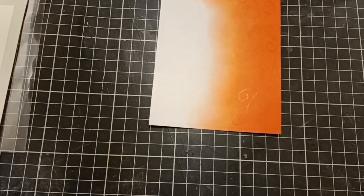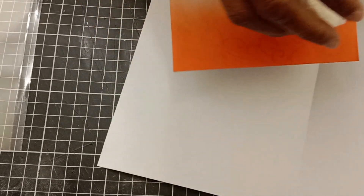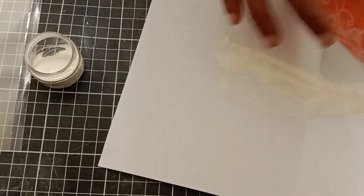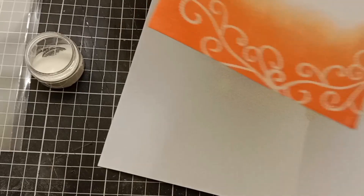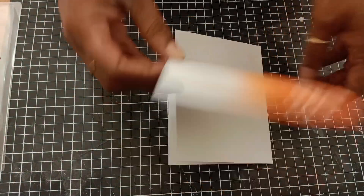Now I will add some white fine embossing powder over my stamped image, then tap the excess powder off, and then heat emboss. I could have done the heat embossing first and then applied the ink on top, but I was not sure what I was going for at this point.